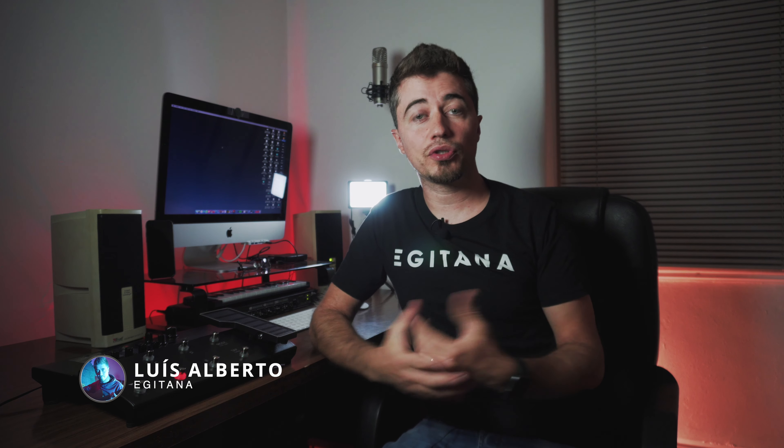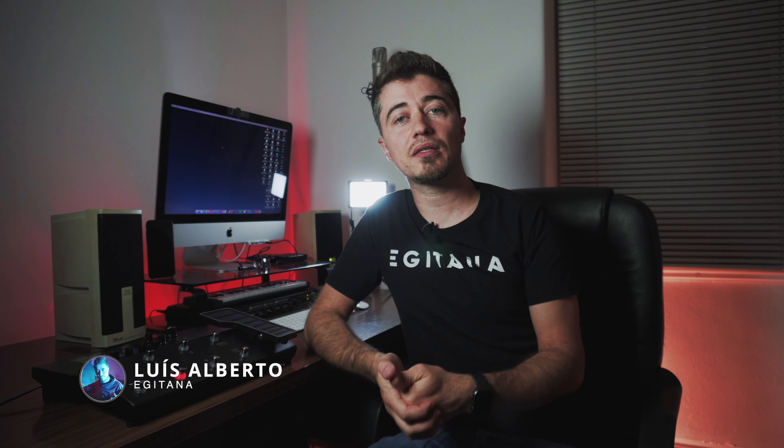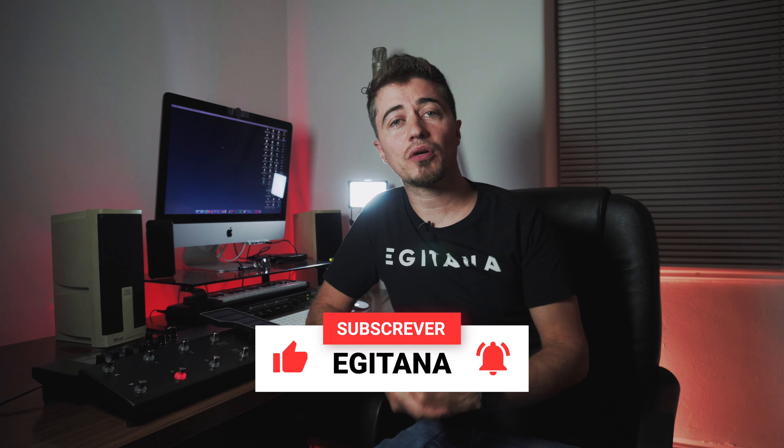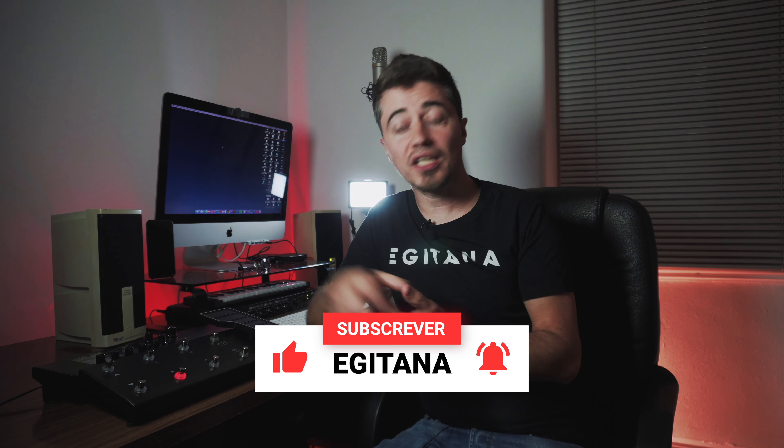Hello, welcome to the EGITANA channel. I'm Luis Alberto and today we have the PodGo from Line 6. Before we move on to the interface and the sound, although I know that's what brings you here, let me just tell you that this product is a connection between the Pod and the Helix.